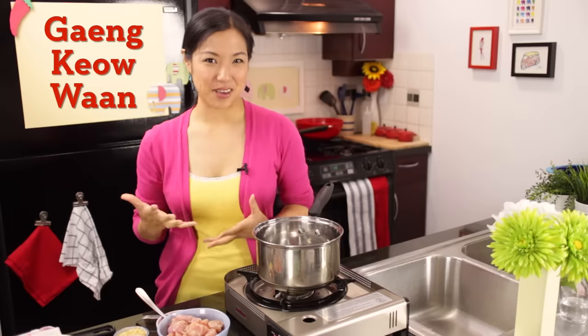Welcome to Hot Thai Kitchen. Today we are remaking one of the very first Hot Thai Kitchen episodes I did, and it's also one of the most popular Thai dishes globally. We're remaking green curry, or Gang Kyo Wan.